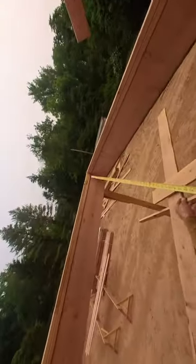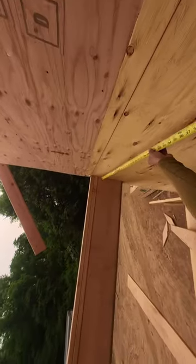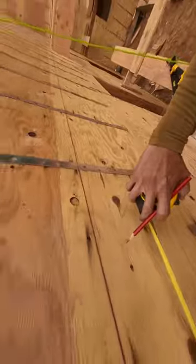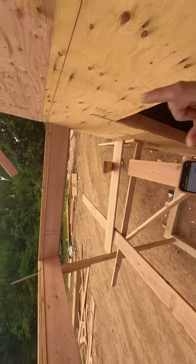I'm going to square this porch. From this header to the plywood I have 89 and 7/8 inches — I'll do the same here. 89 and 7/8 is going to be my run.